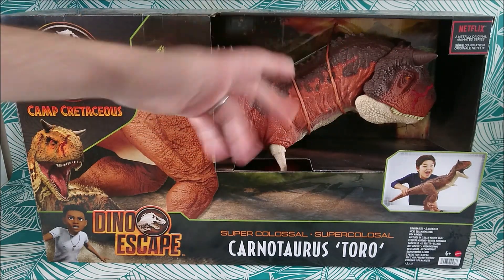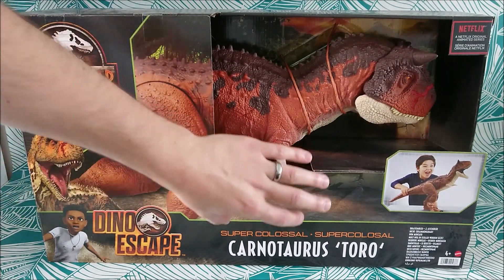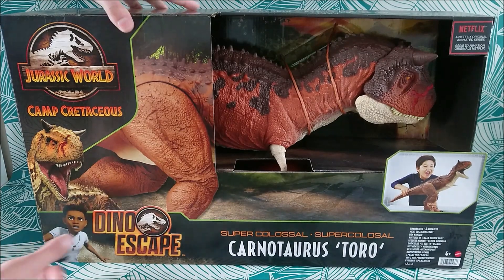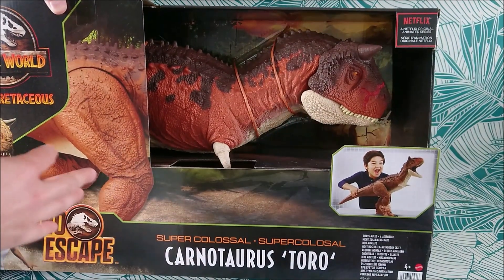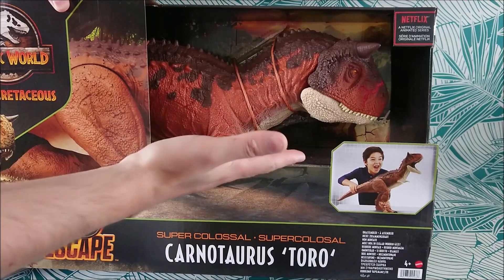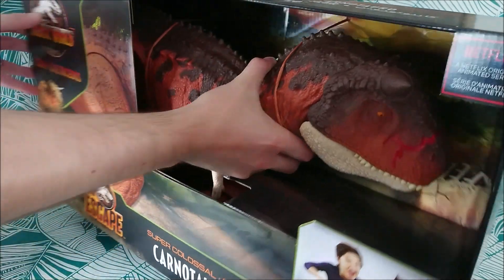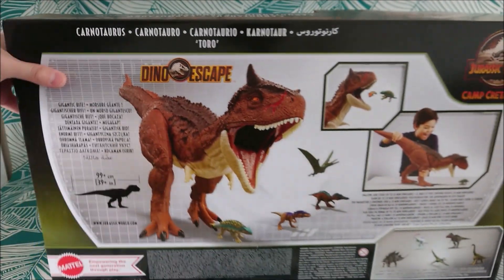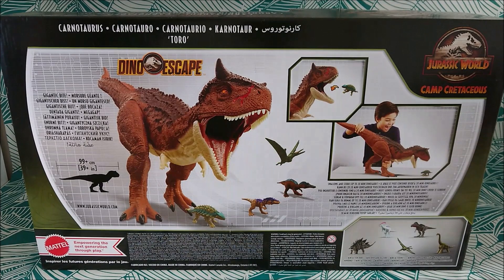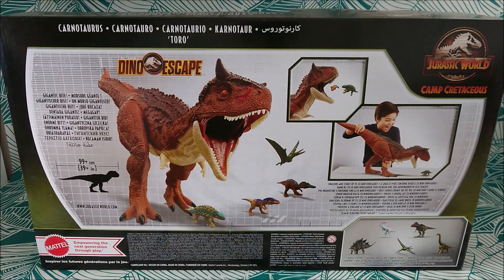It's huge, as all the Colossals — it's the standard box we know, and like the Indominus Rex, both legs and the tail are to assemble afterwards. We have the brand new theme with the fences and jungle from Dino Escape, but of course you can't see it because the figure is so massive. You still have the small hands, and it's actually very close to the original 2018 Carnotaurus. On the box you can see more info, mostly the size — about one meter — it can eat eight mini dinosaurs, and you can see the upcoming wave of minis, which is really cool.